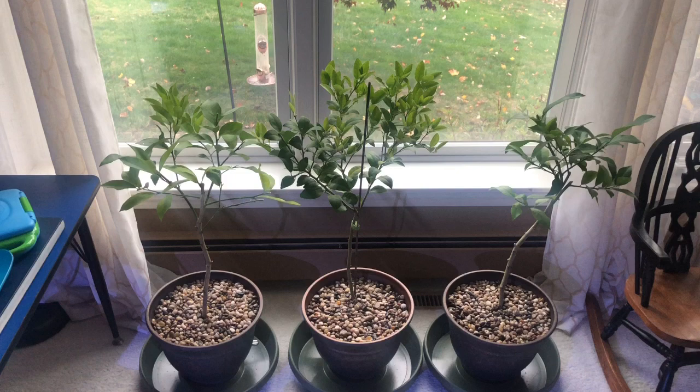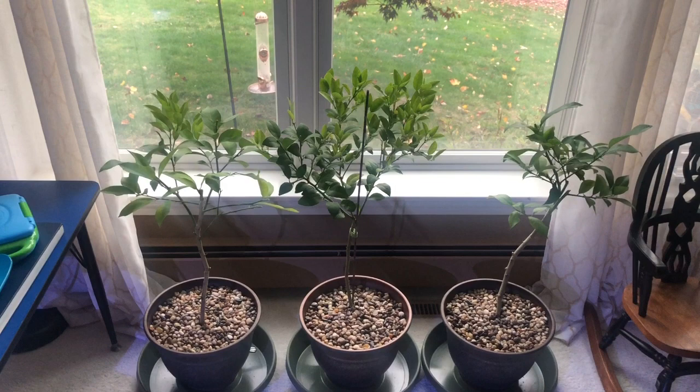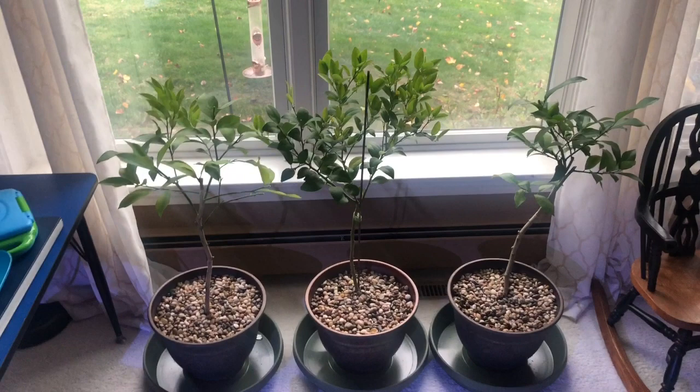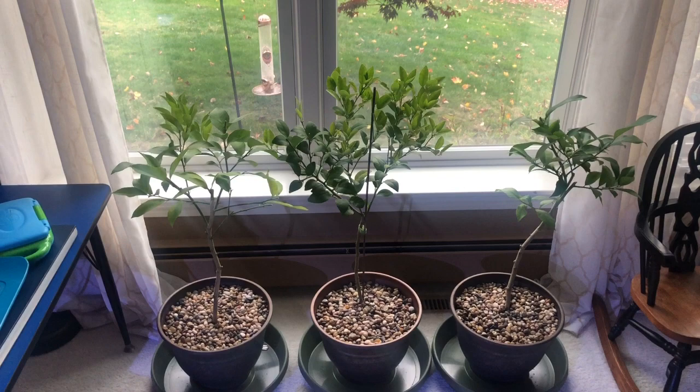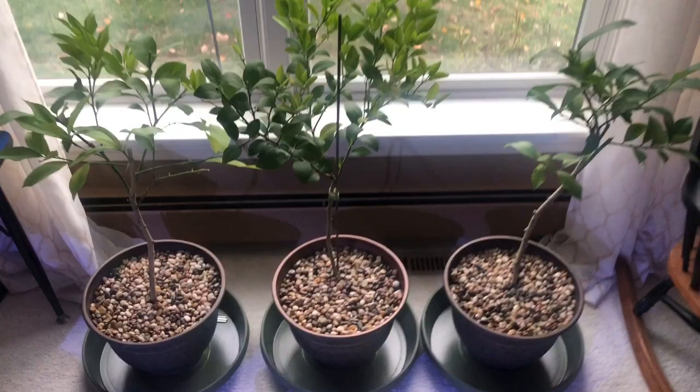These are my three citrus trees. I've got the lime and the key lime in the middle and the two Meyer lemons on the left and right. They've been outside all summer. I live in New England so you have to bring citrus trees in for the winter. It helps if you put them in front of a south-facing window because they need a minimum of six hours of light a day. I let them grow wild all summer long, get real nice and healthy, get those trunks nice and thick, and then I prune them right before I bring them inside, looking to get that nice ball on top and give them some strength for the branches to produce fruit.